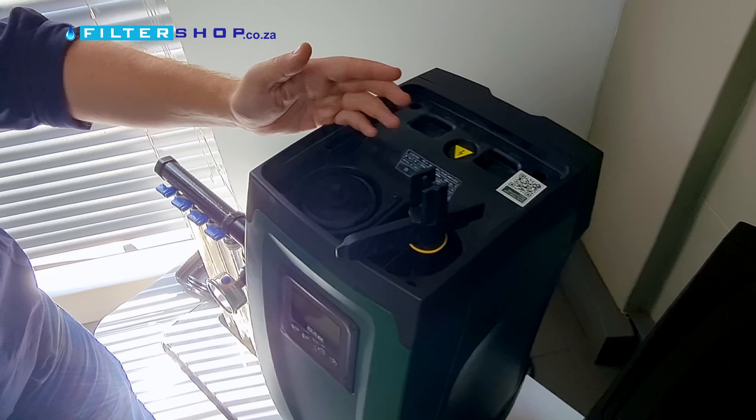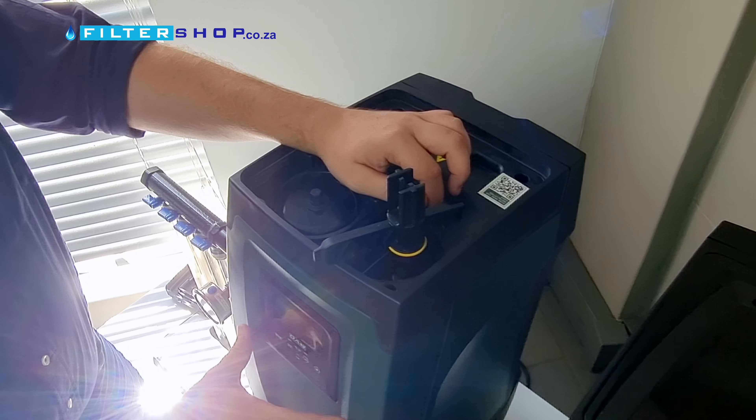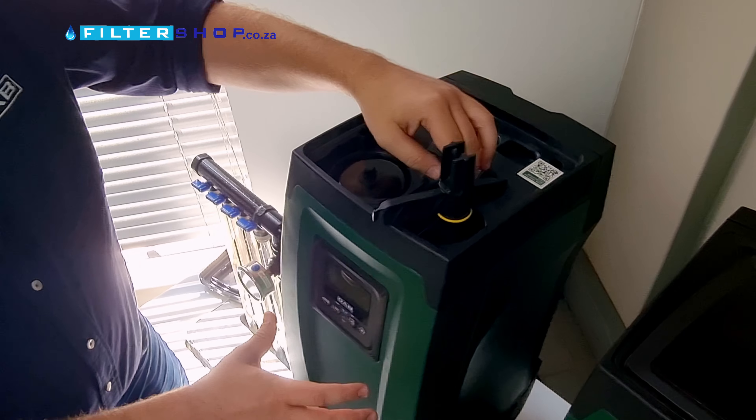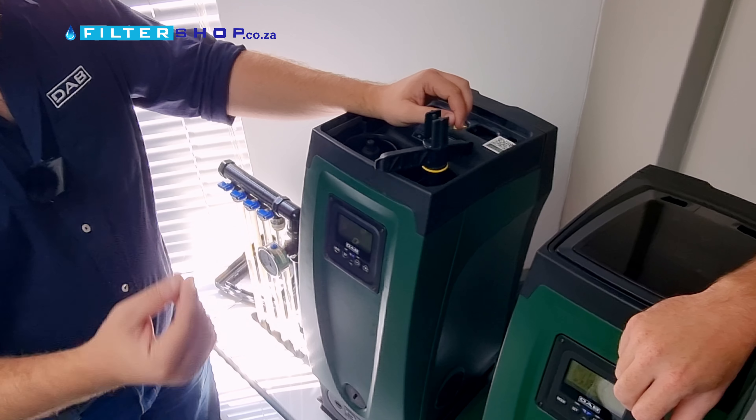Now a few key important facts to remember with this. If I'm priming in here, I don't want to just splash some water in. There are going to be some air bubbles that will need to be released, so priming generally is a bit of a process.